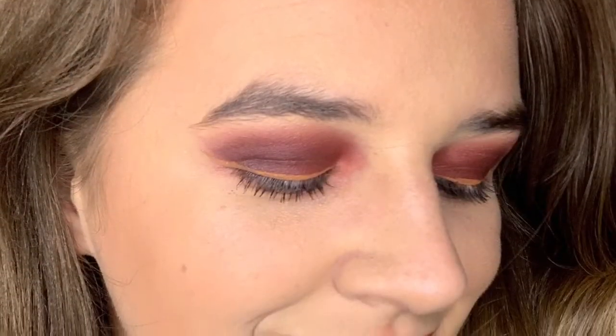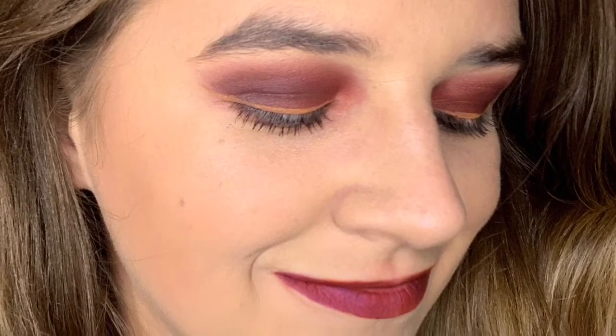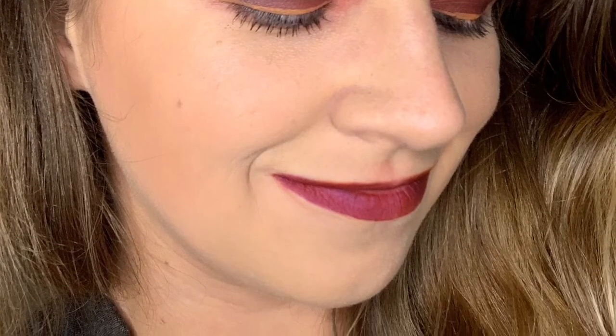I just wanted to throw this in here for the picture: I did end up putting a little bit of the purple over the orange to make a beautiful red, to make this look come together a lot better than the bright orange. Thank you for watching, and I hope you guys have a great day. Bye!